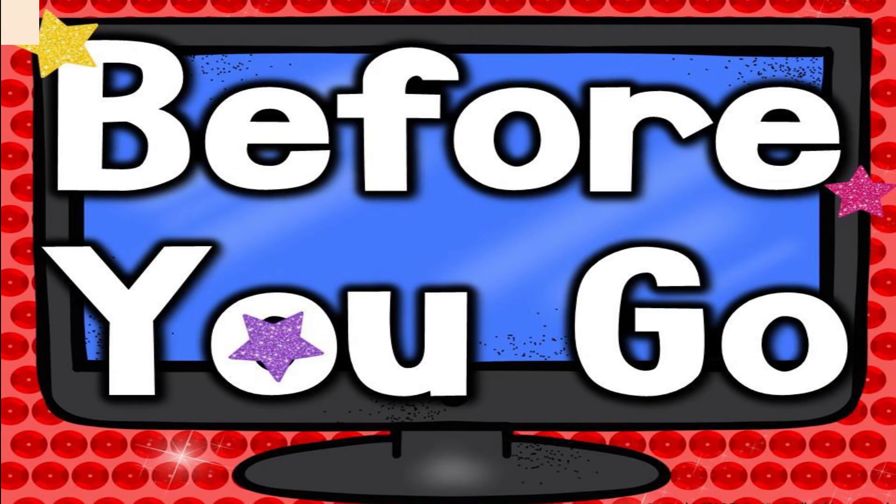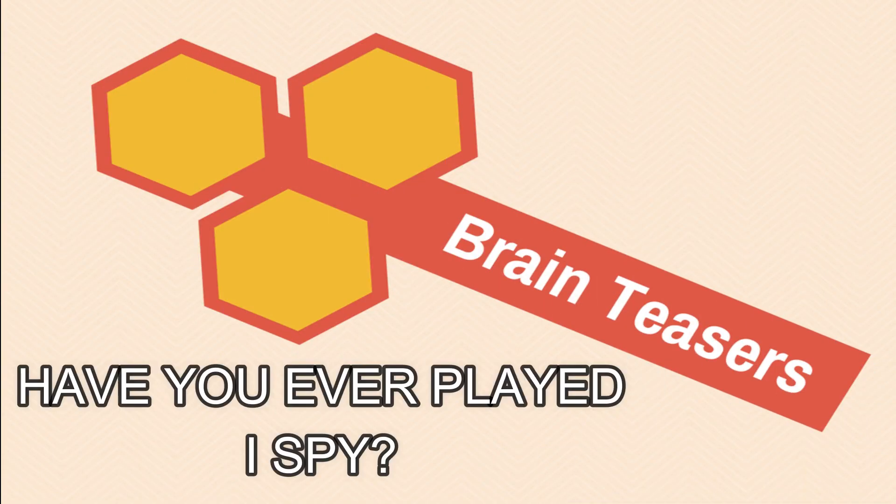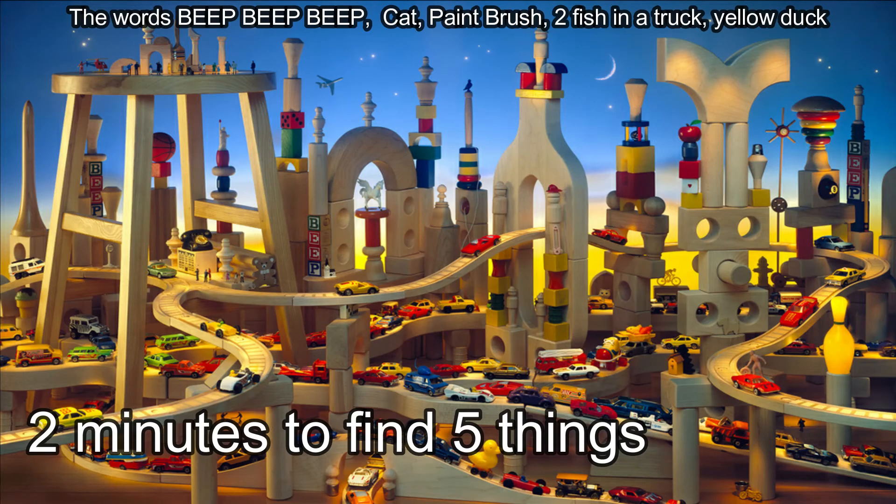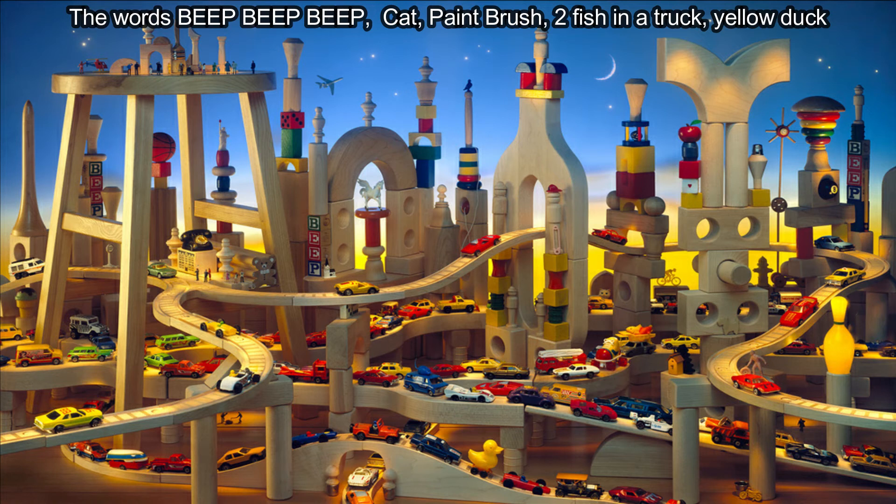But before you guys go, let's do a quick brain teaser! Today's brain teaser is I Spy — have you ever played it? You have to find a cat, two fish, a paintbrush, and a yellow duck. Let's go!